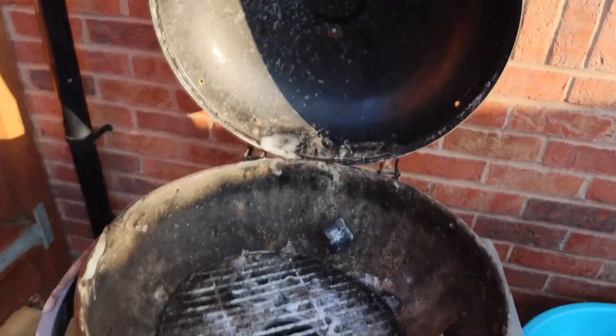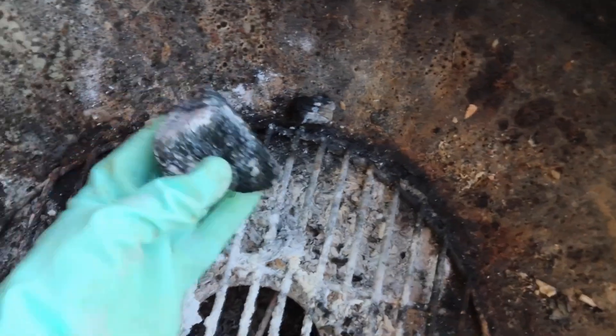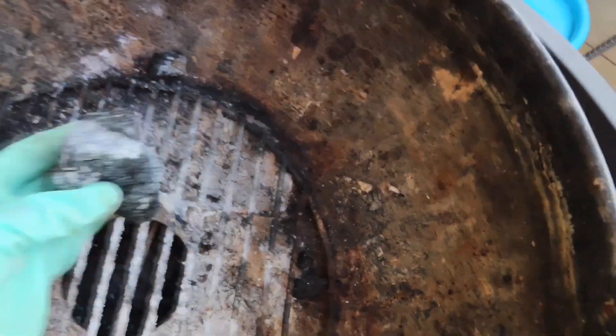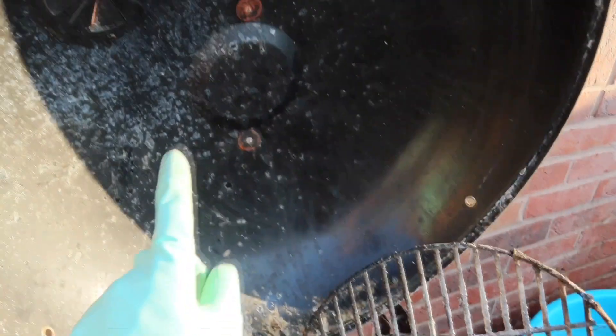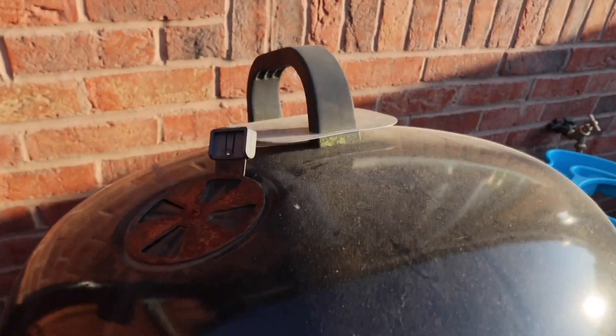While the parts are drying, we're moving on to the interior. First of all, we're going to remove bigger chunks — picking up all the bits from underneath and throwing them out. Then we're going to clean this with fresh soapy water, inside and outside.